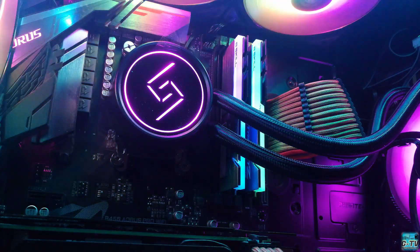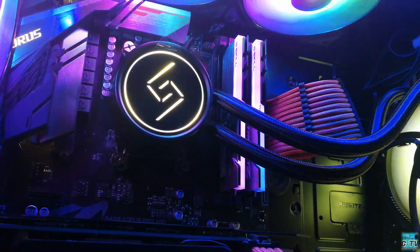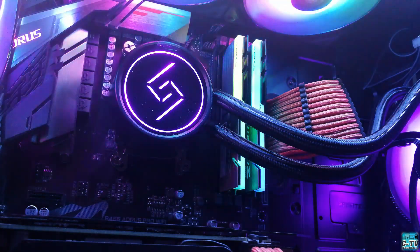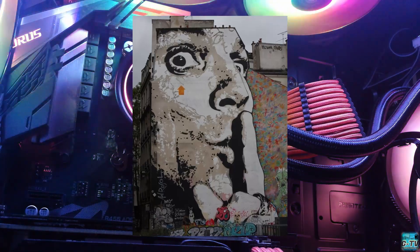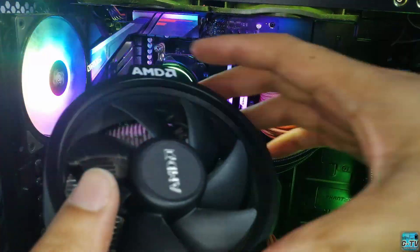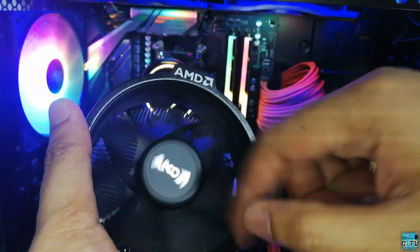On a side note, since we have better cooling potential on the L240, most of the time the PC with the L240 installed runs quieter because the fan configuration isn't going to be as aggressive as with the stock cooler.